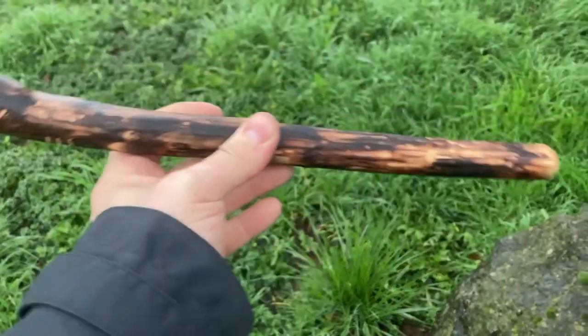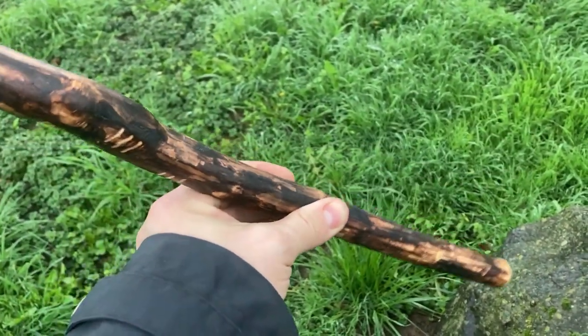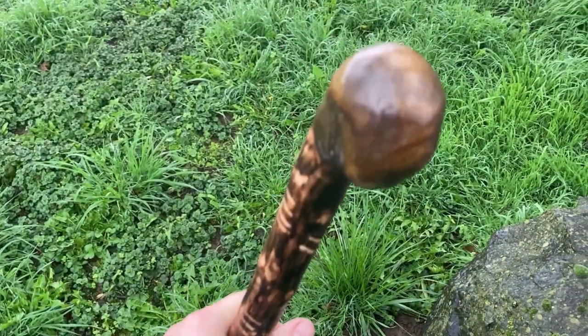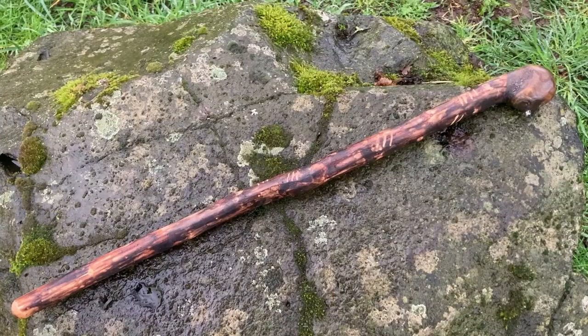Maybe I will attach a leather thong somewhere down here — I'm not sure yet, I will see. But as I said, beautiful, really beautiful work.